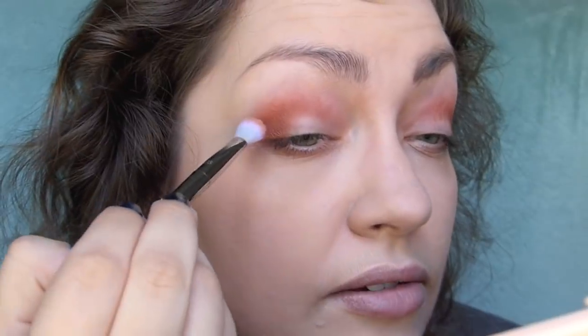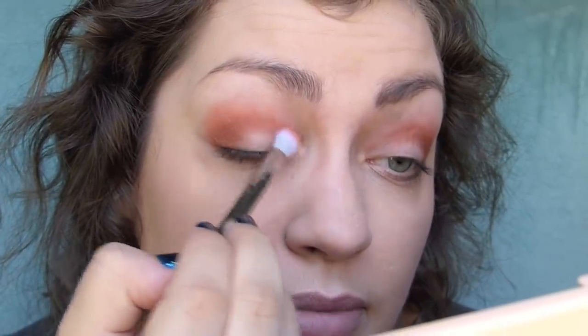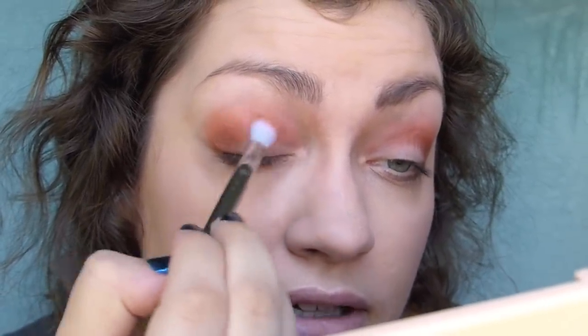Then I'm just going to take Midwest on that same fluffy brush from earlier and use this to kind of blend upwards and also to blend those last two colors together.